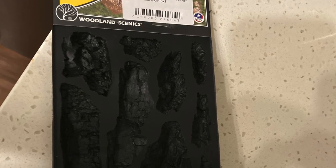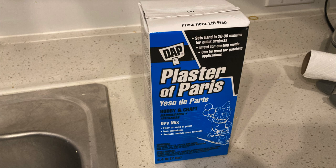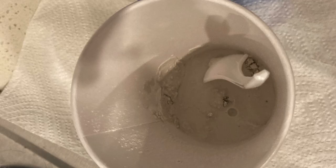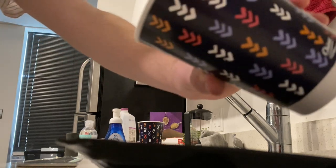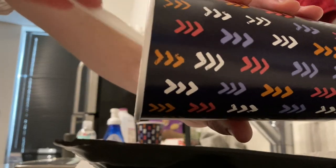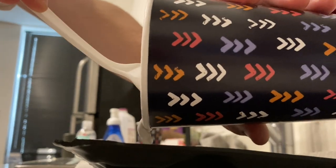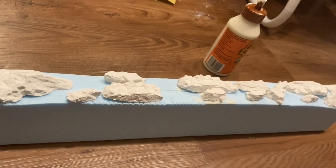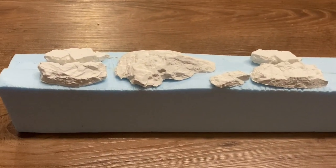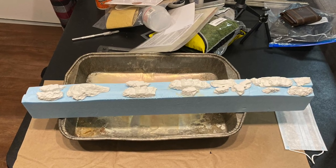Now for the rocks. I just used simple molds I got from Woodland Scenics and Plaster of Paris. My advice to make the plaster nice and smooth is to pour the water in the plaster, but wait a few minutes before stirring. This gives the water time to seep fully into the plaster so you don't get a chunky mix. Then you just pour the mix into the molds and wait for them to dry. After they were fully dry — I'd probably give about one day — I popped the rocks out and glued them onto the foam. The glue I used was simple Gorilla Wood Glue, which is strong but doesn't eat the foam. Don't worry about the gaps, because the next step will address those.